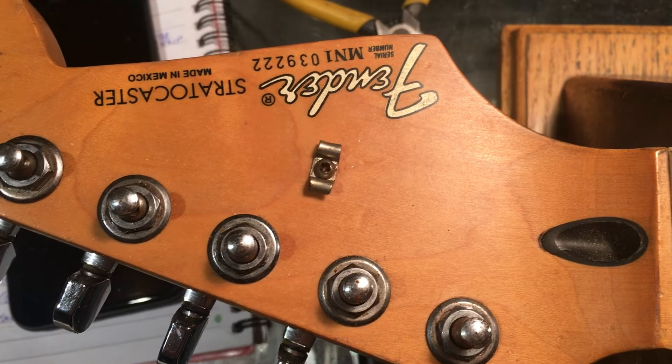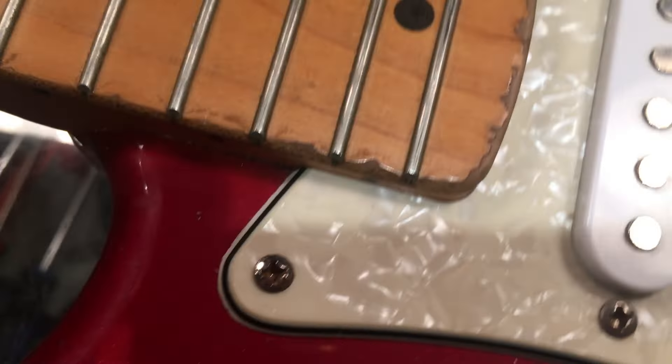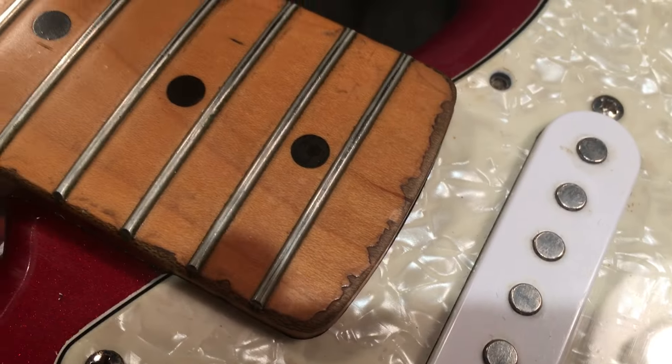Hey y'all, hope you're having a great day. We have an early 90s, made in Mexico Strat on the bench today and the point I want to make is — look at that — it's been modified. It's had some playing done to it but the point is this.